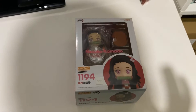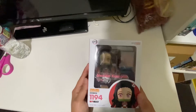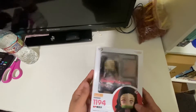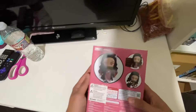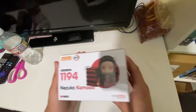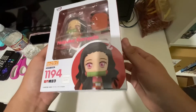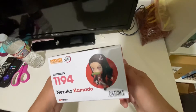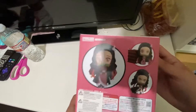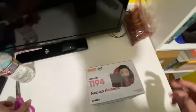I'm going to be honest — I'm not a really big fan of Demon Slayer. I'm not really a big fan of Demon Slayer, but I did want the Nendroid. And to be honest, it looks nice. We should get right into unboxing it. I think we're going to get right into unboxing it.